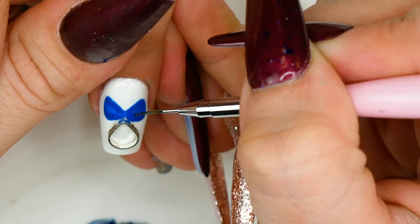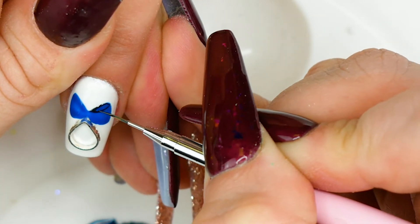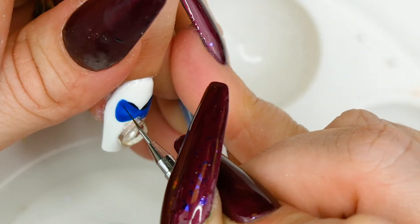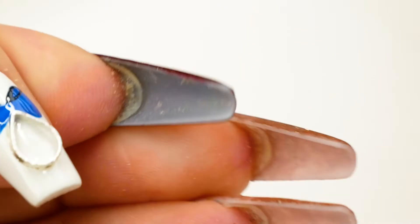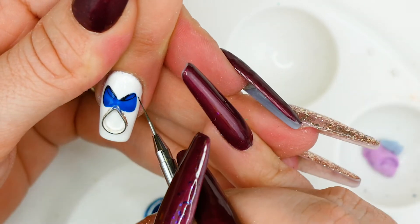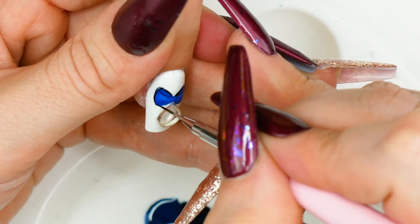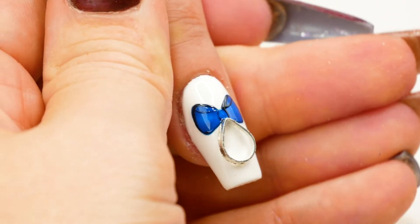Using the darkest of the two shades, I'm going to outline the top of this bow, then outline the rest of the bow in that darkest shade — coming down the sides and the underneath. And again in the dark blue, I'm going to draw the centre of this bow, just like so.